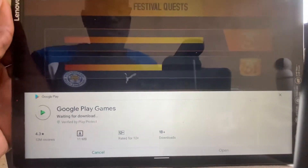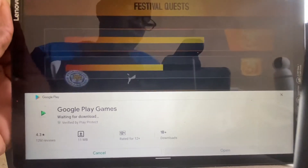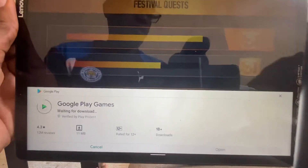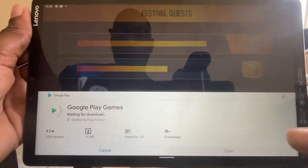A few hiccups when you get these tablets. You don't seem to get these hiccups when you've got the iPad. So with Android tablets, there seems to be a few hiccups, and this was one of them.